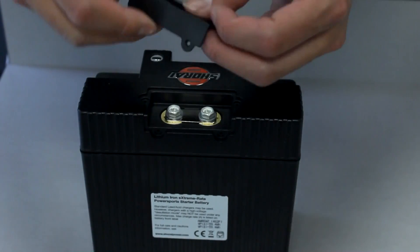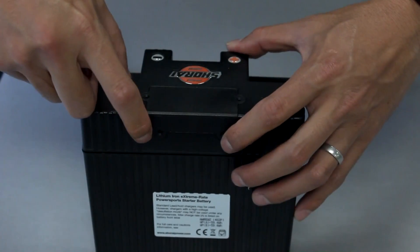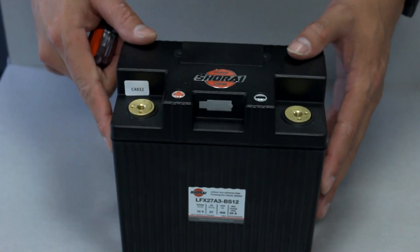Take the supplied cover and snap that into place. Screw it in. Then take the supplied terminals, install the terminals, and you can install the battery in your bike — and you're ready to go.